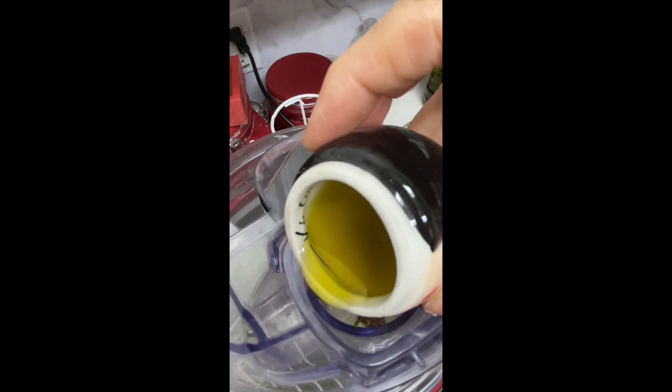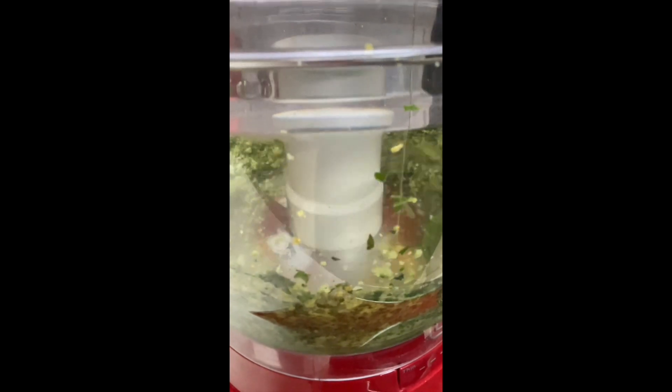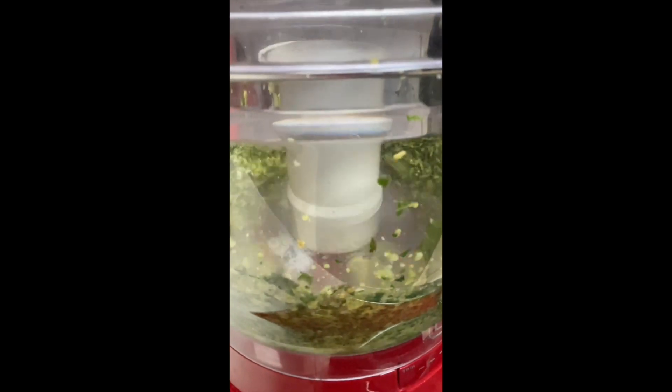I always like to have a little jar with homemade pesto because it always saves me and it helps me to make delicious dishes. Please let me know in the comments of this video how you like to use your pesto.